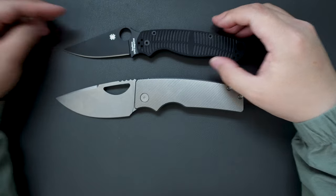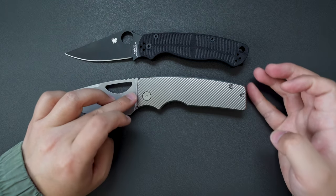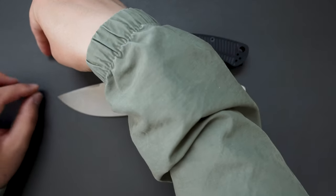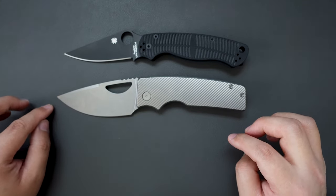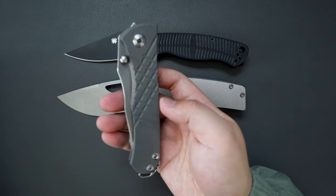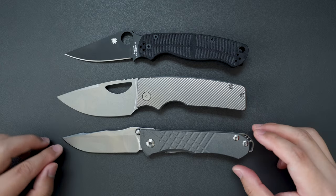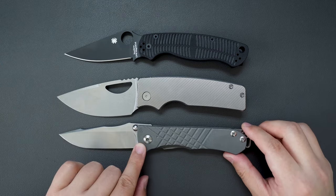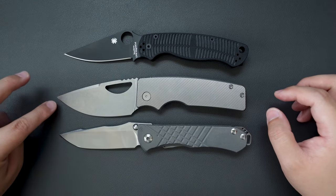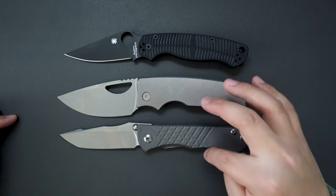Let's do some big knife comparisons. Bringing out the PM2 — it's longer than the PM2; the handle is almost the same but the blade is noticeably longer. How about compared to the Chris Reeve Womanfolk? It's bigger than the Womanfolk — just a little bit bigger. The handle is almost the same, but the blade is a touch longer, so these two are quite similar in size.